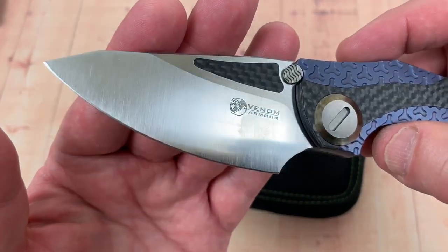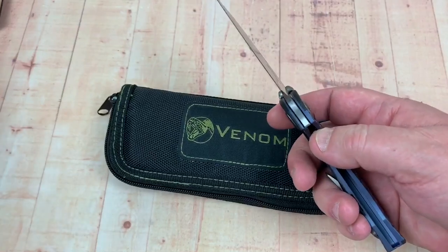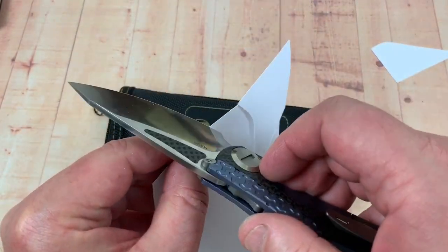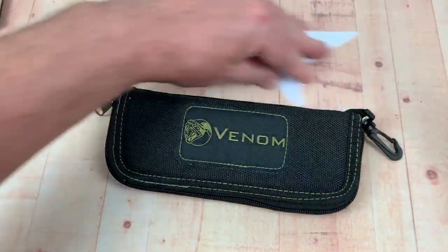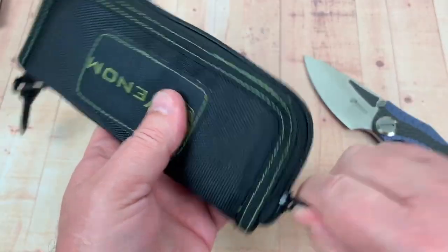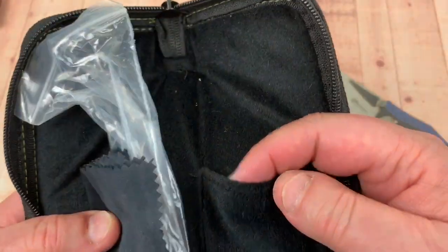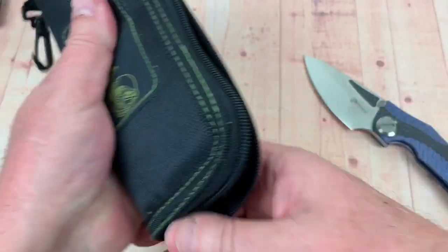The blade really looks nice. A lot of belly on it. Good size. M390 and sharp out of the pouch — reasonably sharp. Comes in a pouch — Kevin John Venom Armor branding. You get a little microfiber cloth with their logo on it, comes in plastic in the zipper pouch. There's no boxes.